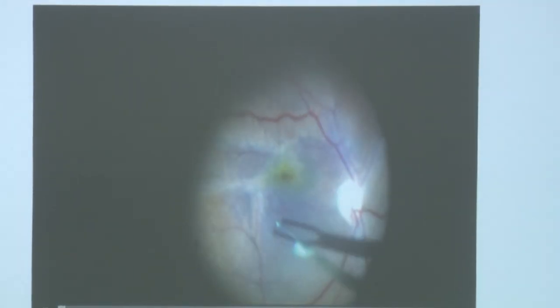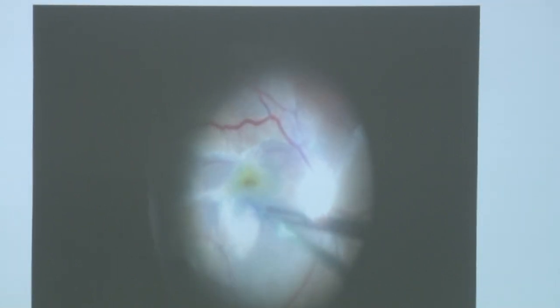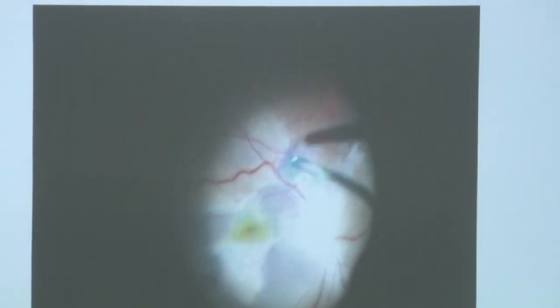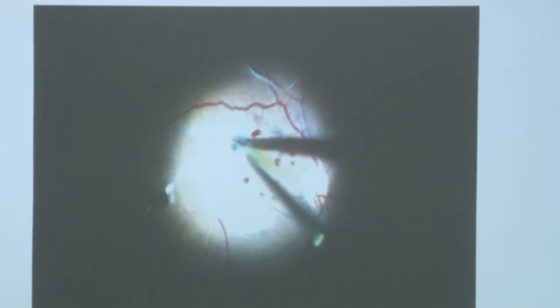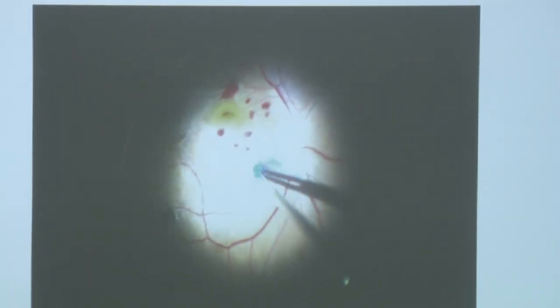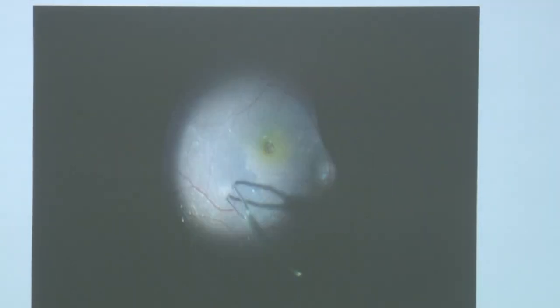This is a case of idiopathic epiretinal membrane. Such cases are not very difficult to peel because once we get an edge of the ERM, generally it comes off in a sheet. However, tough membranes definitely need multiple patchy peeling. Sometimes if we get an edge of the ILM, it can come along with the ILM, so we can remove ILM and ERM in one go. These cases are also well handled with a micro-incision vitrectomy system.